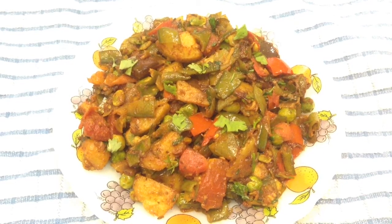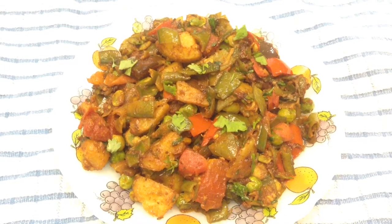Hi friends, welcome to Delicacies on the Plate. Today I am going to make flat green beans sabji.